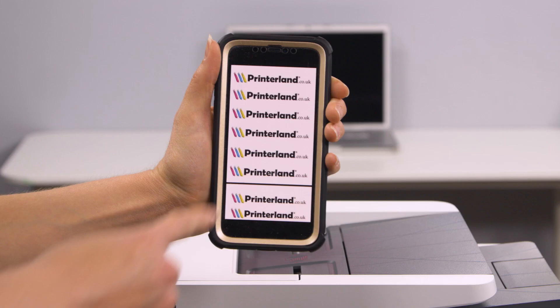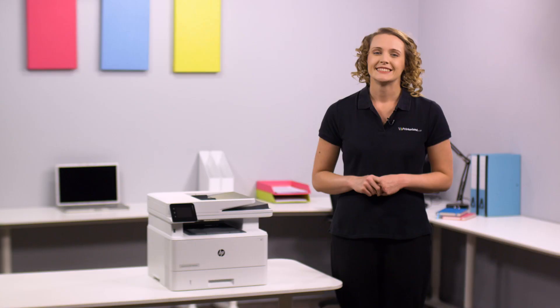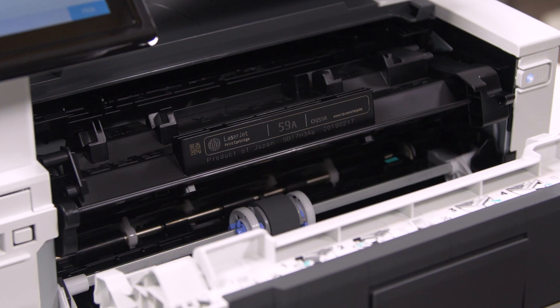There is a wireless model available which benefits from greater connectivity with the use of mobile apps and compatibility with Apple AirPrint and Google Cloud Print.